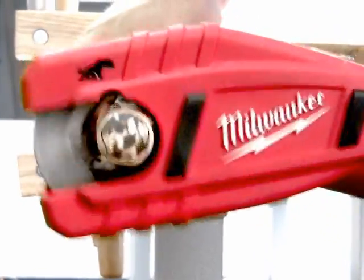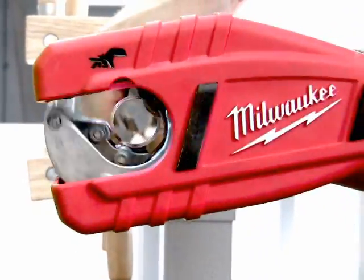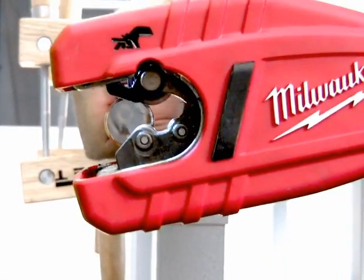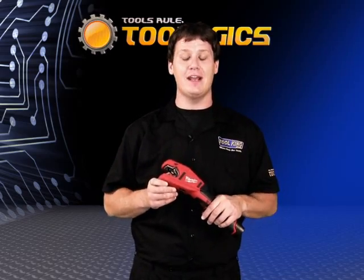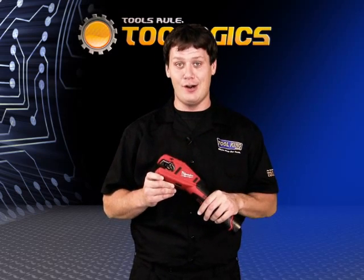Its metal cutting head is corrosion and rust resistant and sealed to protect against water. With a 12 volt lithium ion battery and ultra efficient gearing, it can perform over 200 cuts on a single charge.